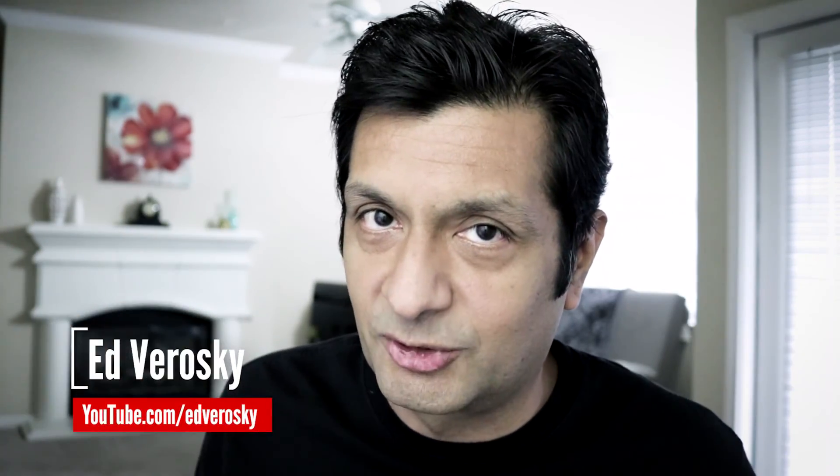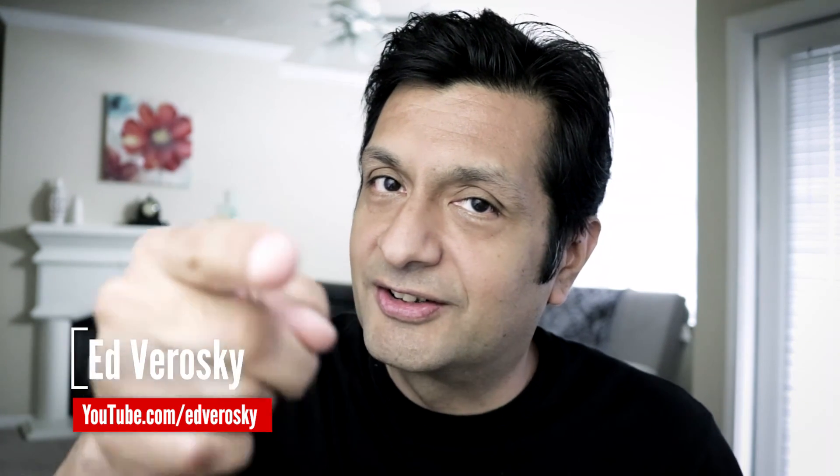Hey guys, if you liked this video, make sure you give me a thumbs up by clicking that like button. If you haven't already, go ahead and click subscribe. Thanks for hanging out with me today — I'll see you next time.